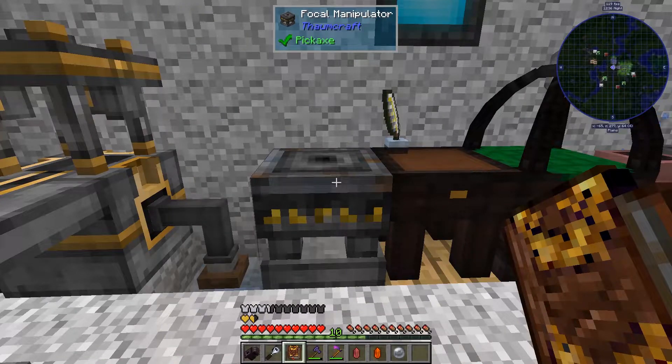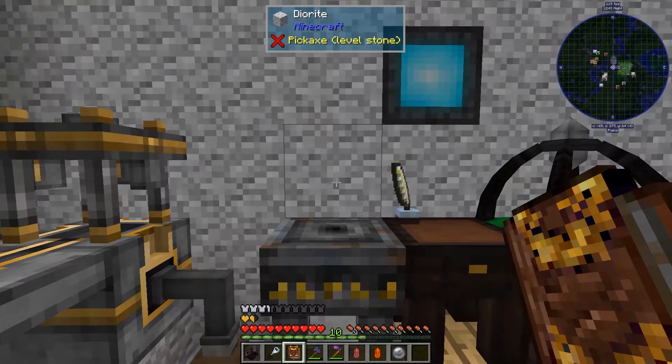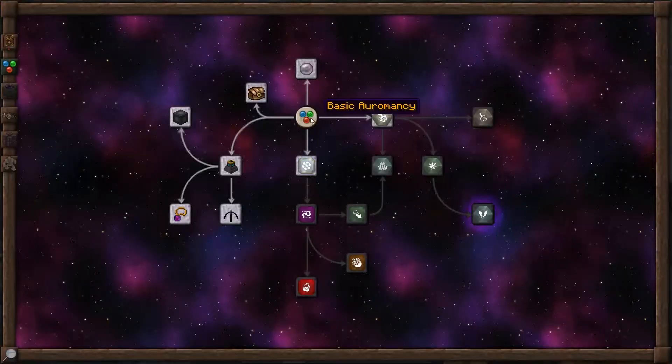Hi, this is John. Welcome back to ThumbCraft Quick for ThumbCraft Version 6. In this episode, we're going to be looking at the Focal Manipulator and making spells with basic Oromancy.